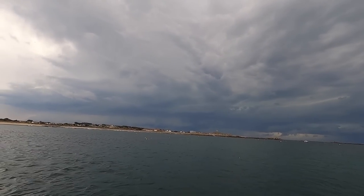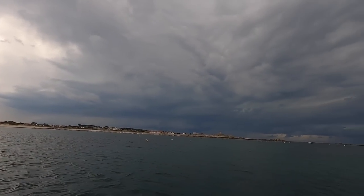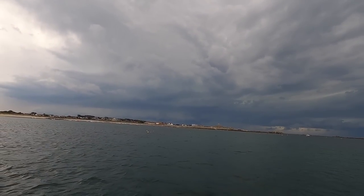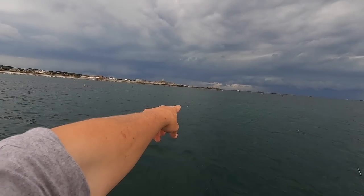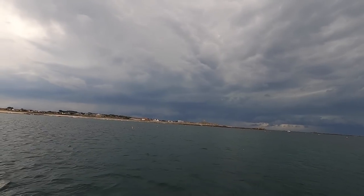We have thunder and lightning approaching — look how miserable that looks. I could end up extremely wet soon, or struck by lightning. So what I'm going to do is reel this in because my float's going under, and then I think we're going to call it there.